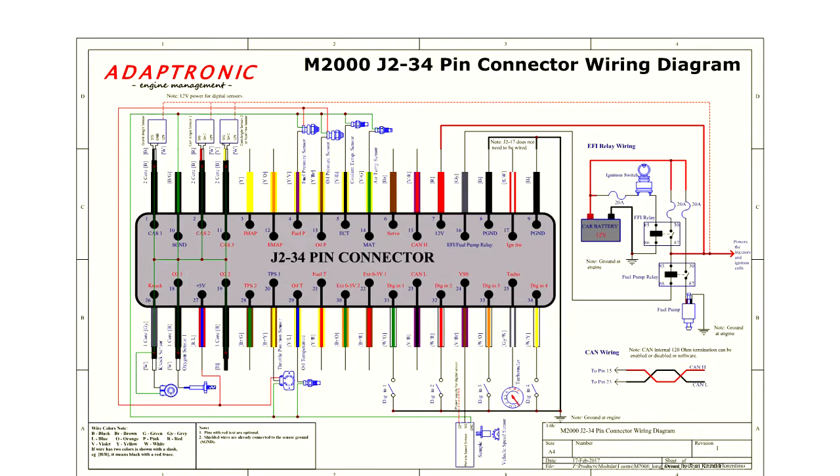We connect our power from the EFI relay into pin 7 on J2 of the M2000 or M6000 ECU, and that becomes the power source for the ECU. The EFI fuel pump relay output then triggers the negative side of the fuel pump relay, and we leave the ignition switch input disconnected on the ECU.